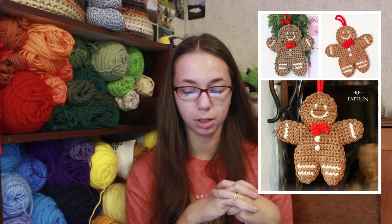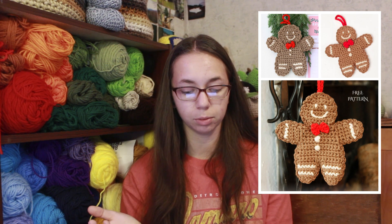The next item I have is this gingerbread man ornament. Very cute, and I think it would also be great in your car as a rearview mirror decoration. It would be very quick to work up because you don't have to stuff it.